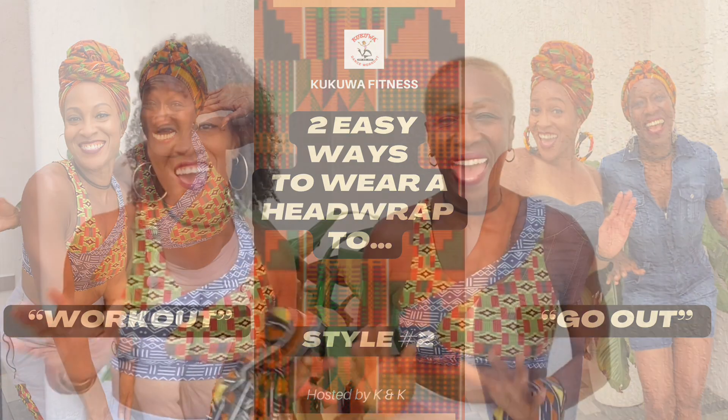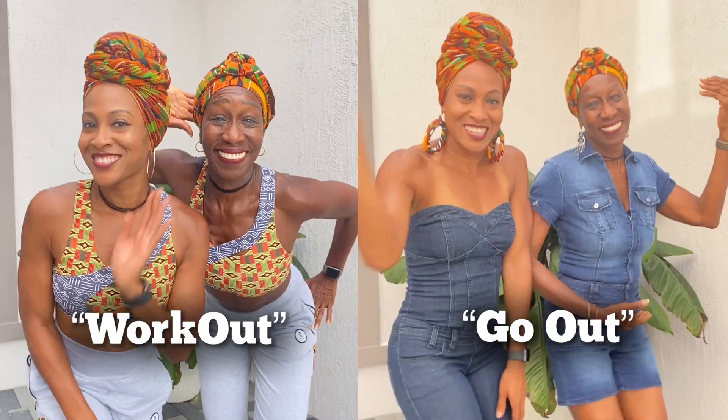Hey! Welcome to Kukua Fitness! It's Kukes and Cree! A lot of you have been asking us about how do you guys tie your hair and still work out and still go out?